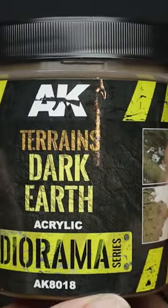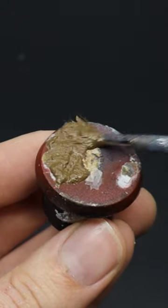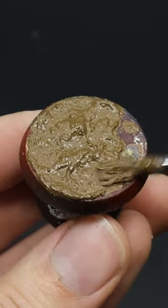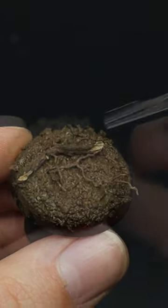First off we're gonna schlop on some Dark Earth by AK, because this stuff is gloopy and fun and it sets rock hard. You could also try adding a dried root or a twig to make the groundwork a little bit more interesting.